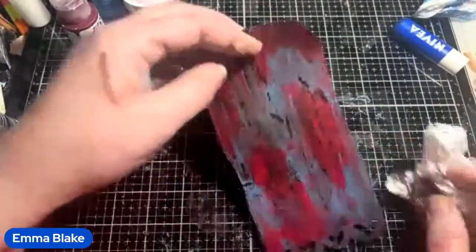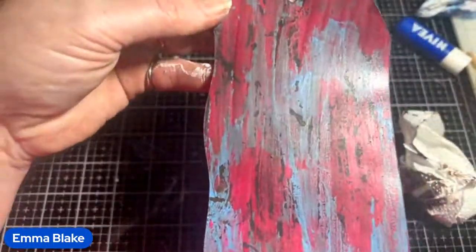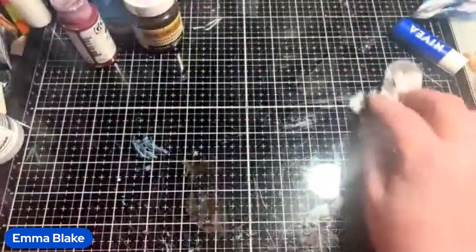I actually really like this one better with less brown. I mean, how cool is that? How fabulous is it? I love that.